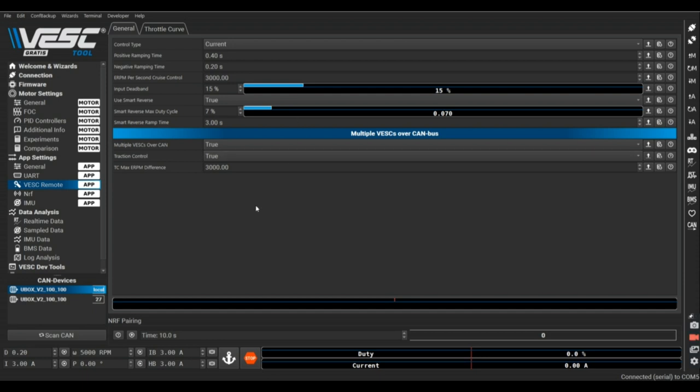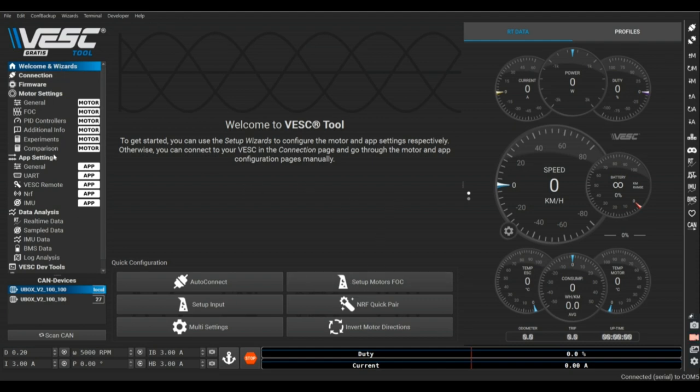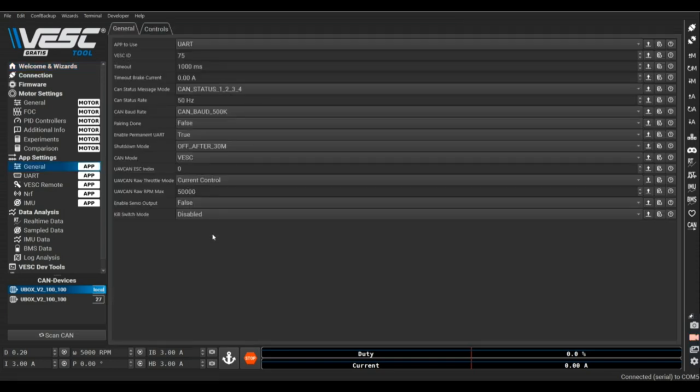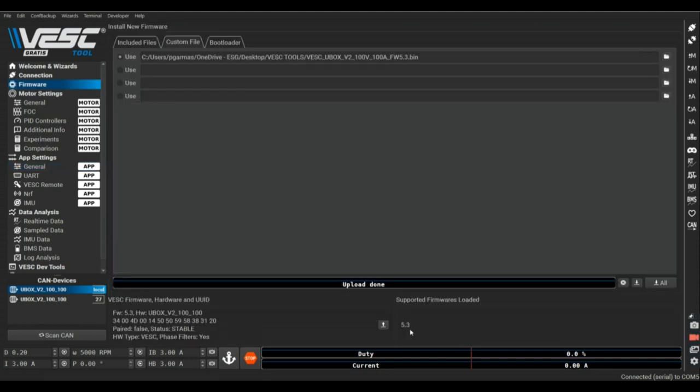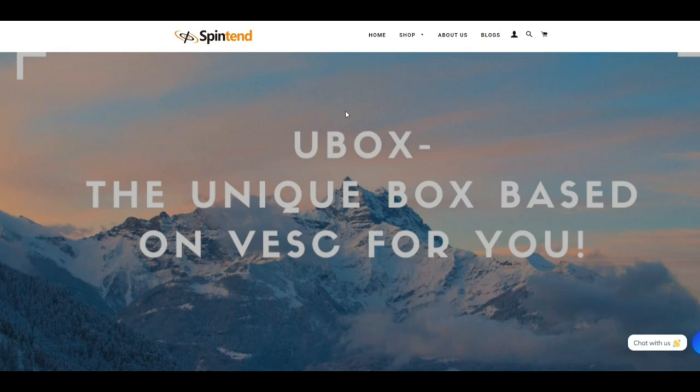Now let's cover how to change your firmware. At the moment we're on 5.3 firmware with VESC Tool 3.01, and we want to downgrade to 5.2. This is based on a Spintend unit but the principle is the same for any VESC-based ESC. For whatever reason - for instance Spintend does recommend 5.2 - you want to go to their website blog where they have everything ready for you to use.